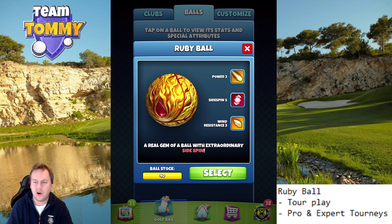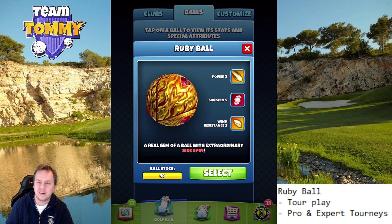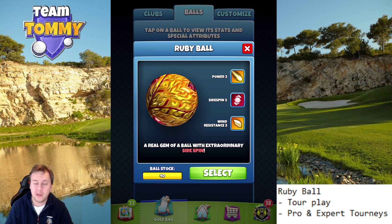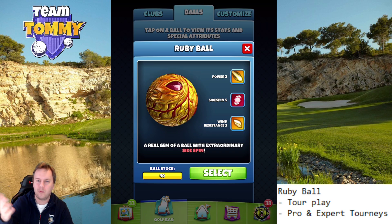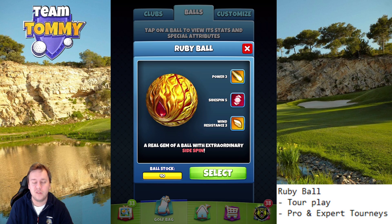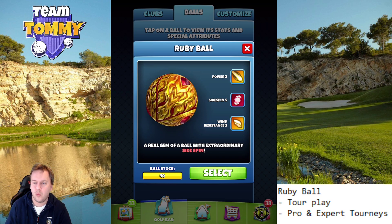In master we generally play with the special balls, so I have a hard time seeing this ball being used there. In rookie, I don't even suggest playing with a Kingmaker myself, so I won't suggest this ball there either. But obviously you can use it in other situations as well.